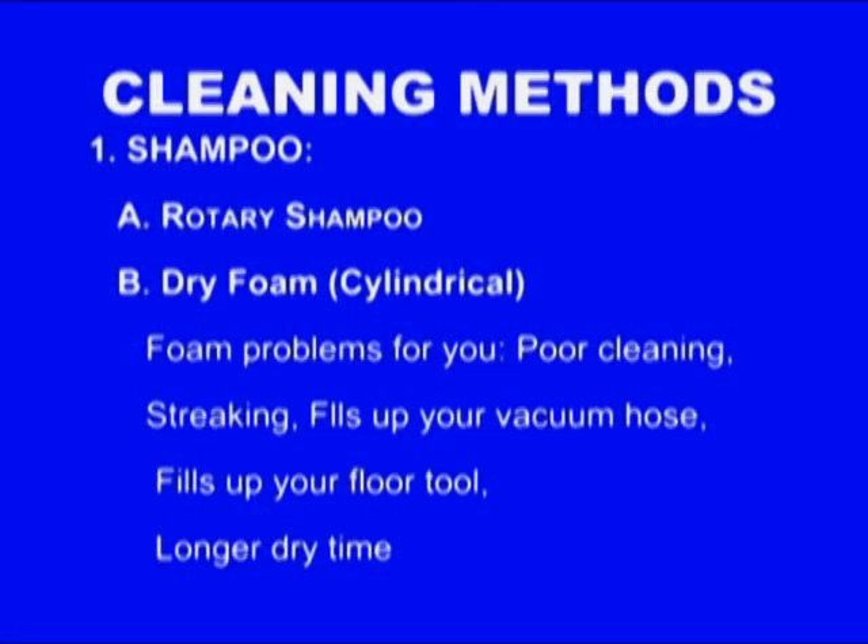The first one I'm going to talk about is shampoo. Within that there are two types: dry foam shampoo and rotary shampoo.